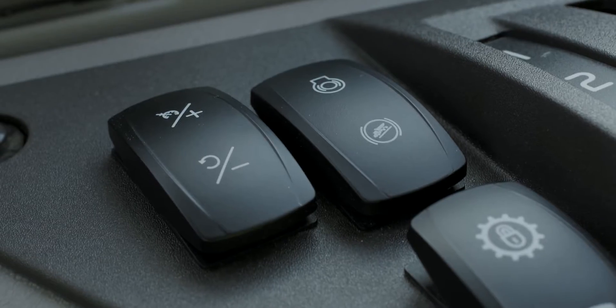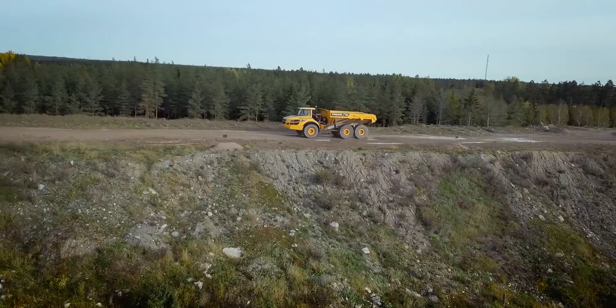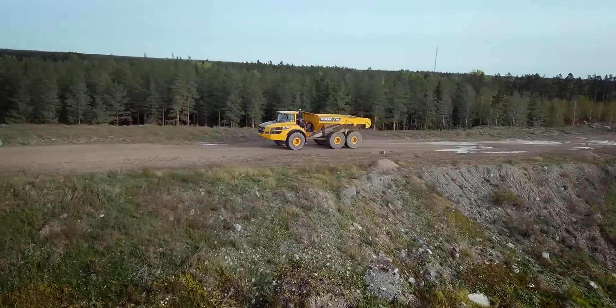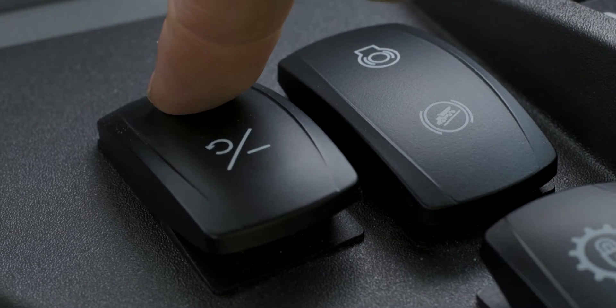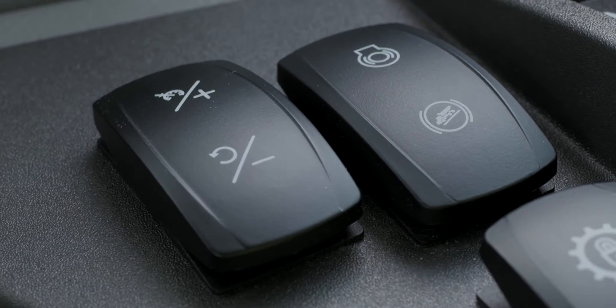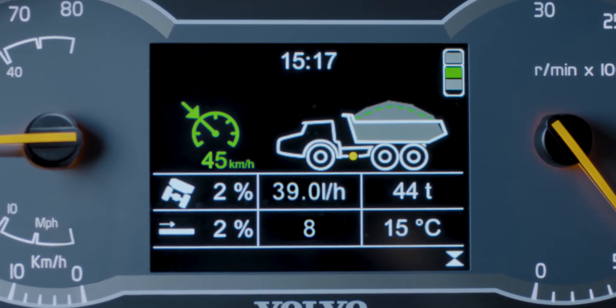To control speed, press the plus and minus on the switch to increase or decrease the speed in 5 km per hour increments. If you hold for more than one second, it will change in 1 km per hour increments instead. Your selected speed can be seen on the Contronic display.